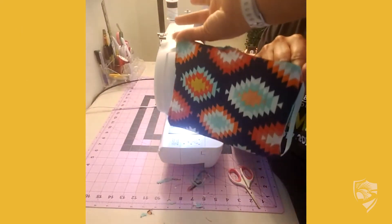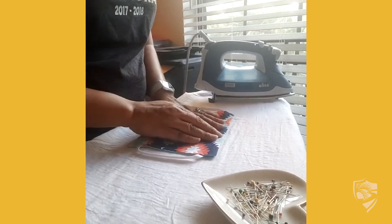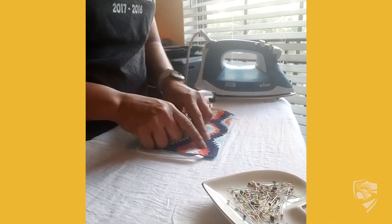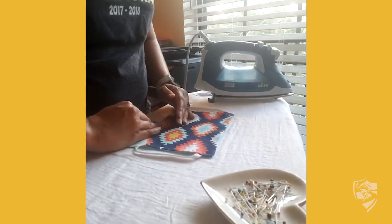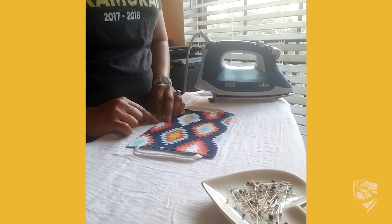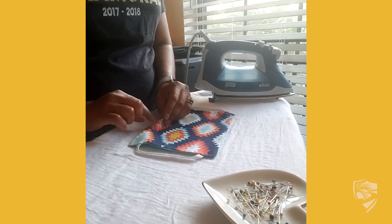Then we're going to take it and press it. Before you press, you want to push your edges out to make sure that your seams will be crisp, and tuck the open portion in.